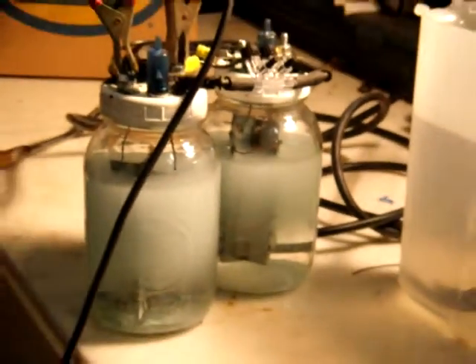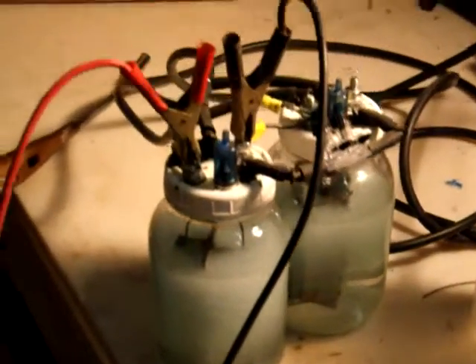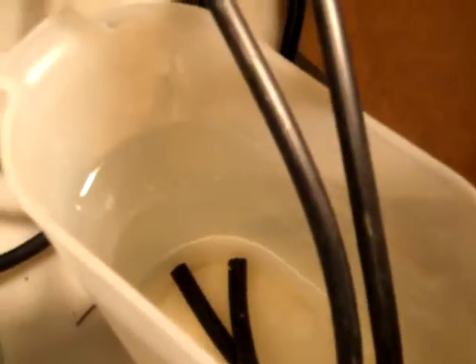I'm not sure if it's going to be able to do this, but I have the pipes — the vacuum hoses — going into this water container here, just to show the bubbles coming out. But I'm not seeing any bubbles right now, so we might have a leak somewhere.